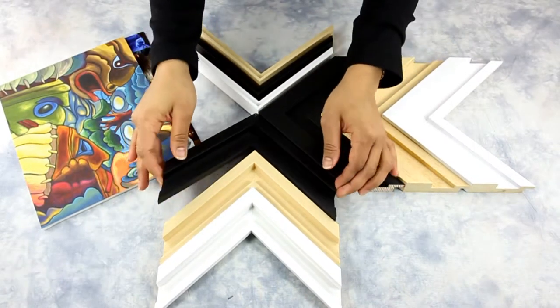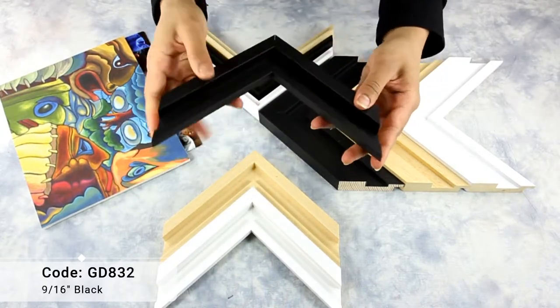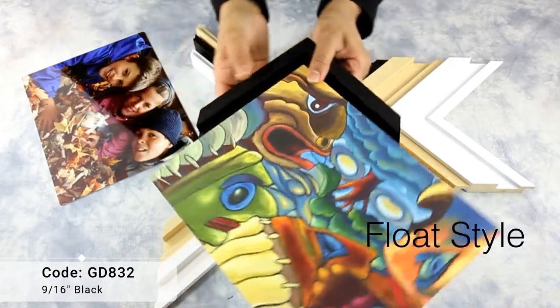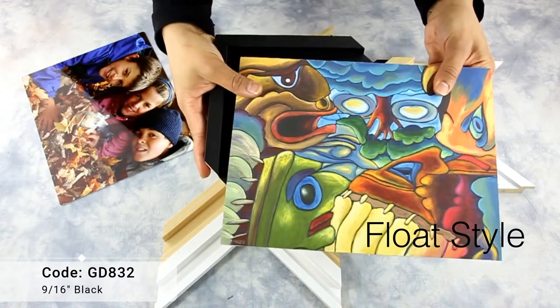This frame features a lowered center paired with a slightly raised outer lip, designed to create a floating effect. The print can be attached on top of the inner step of the frame without sacrificing parts of the artwork edges.